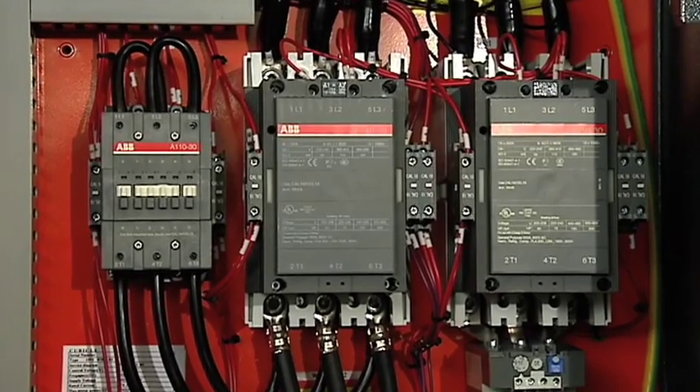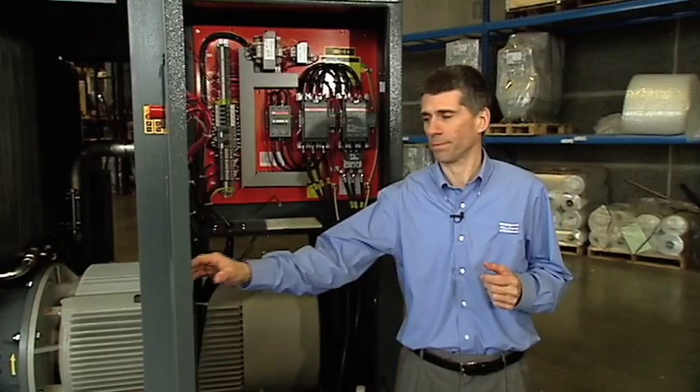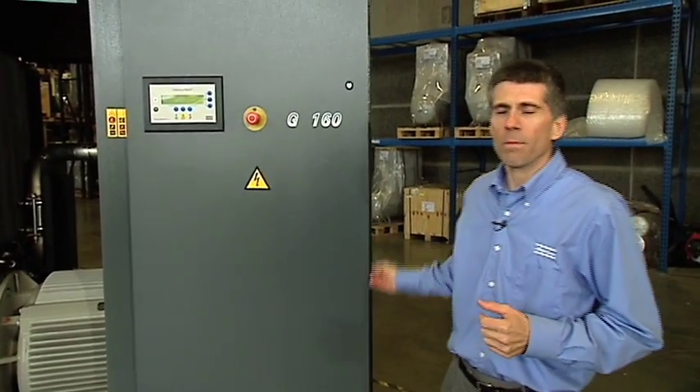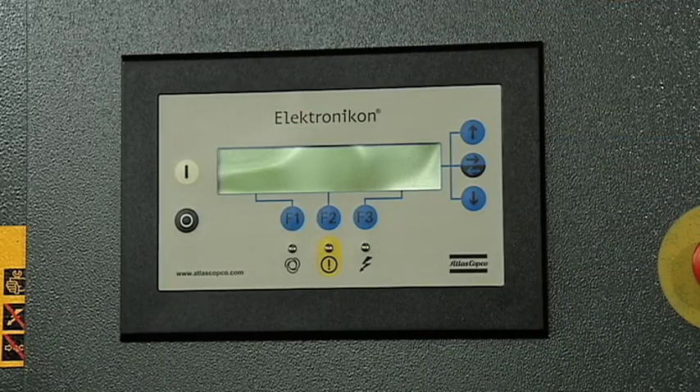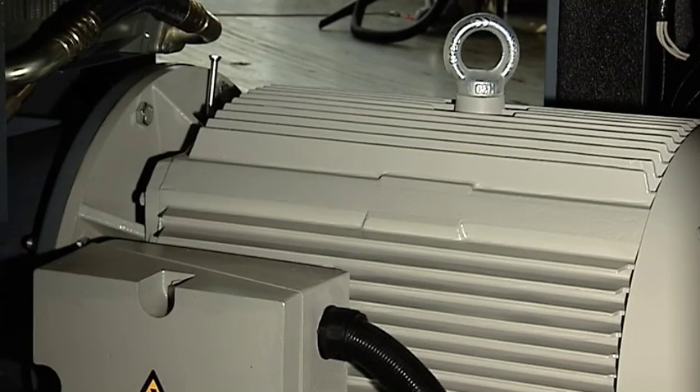The G110-160 is furnished as standard with the ABBY Delta starter configuration. The heart of the compressor is the Mark IV Elektronikon design. Our drivetrain comprises the Marathon Premium Efficiency TEFC motor.